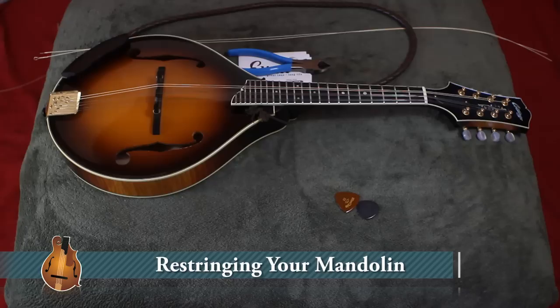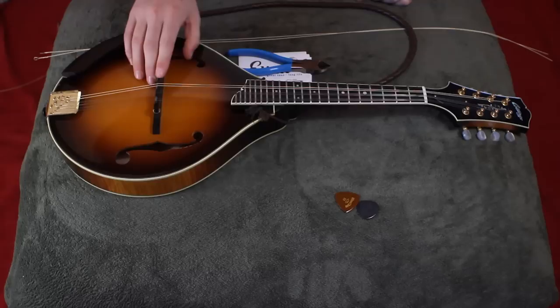Hey y'all, Ethan from Mandolin Method here. I was going to change my strings today and I realized I should probably throw up a video, because a lot of folks who are coming from guitar or other instruments are doing things the hard way and there's really a shortcut that I'd like to show you.